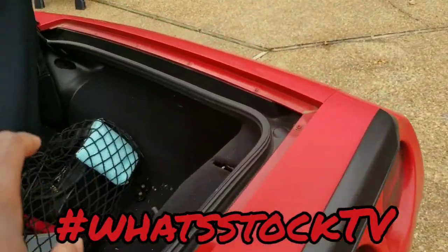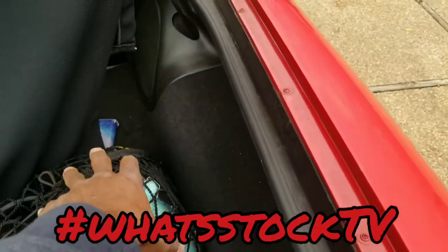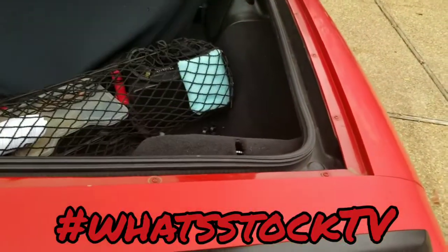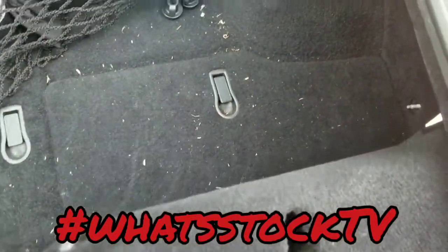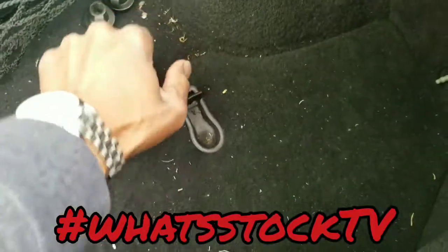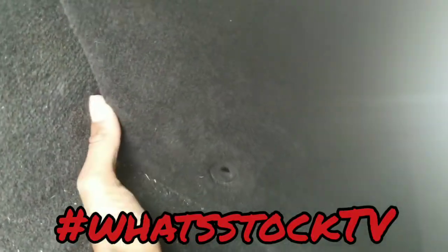I had a basket of clothes in here earlier, and I'm thinking maybe it was sitting too far on this side and it kind of had the trunk a little wopsided. I was messing with this side earlier and I made the light go off, so I'm assuming the problem was on this side and not the other.